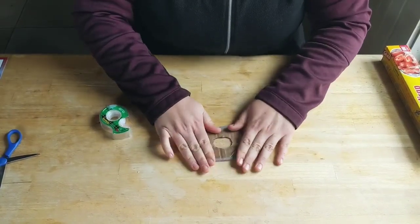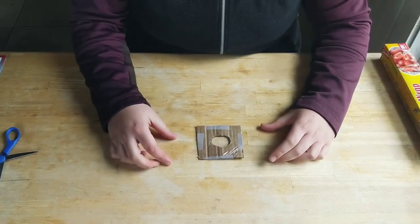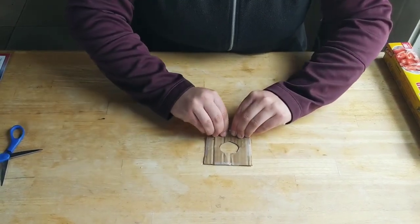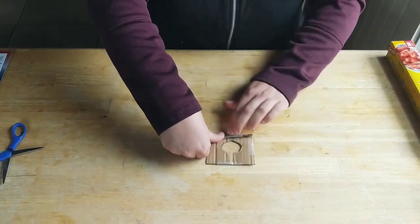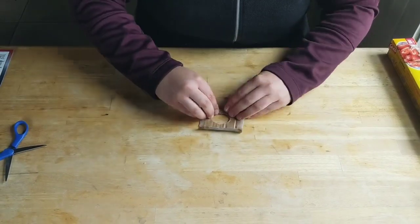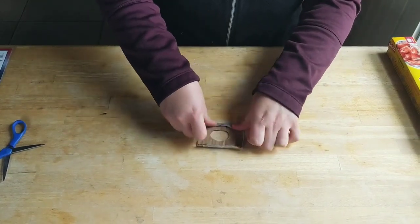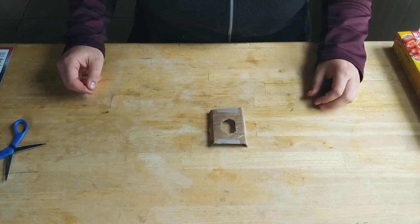Now that we have our piece of cardboard with a hole in the middle and something clear and plastic over that hole, the last step is to fold two sides of your new magnifying glass in so that we create a mini table. We're just trying to raise the magnifying glass up off the surface a little bit. Try to make both sides even — you don't have to fold a bunch, a little bit is just fine. Then flip it over and it should stand on its own.